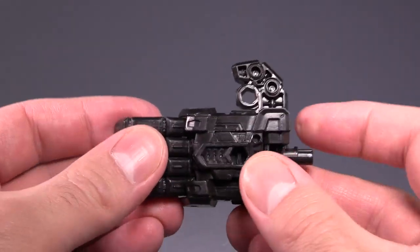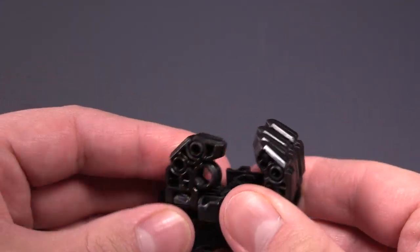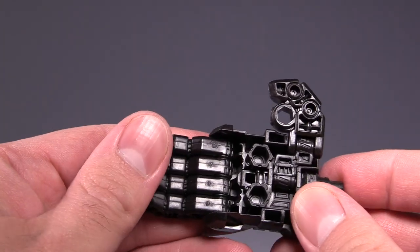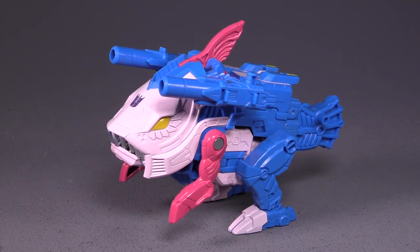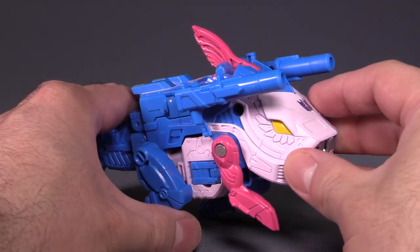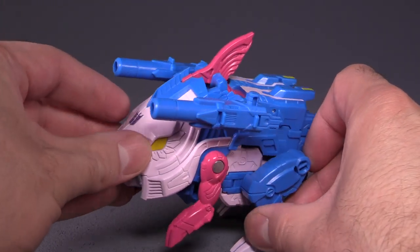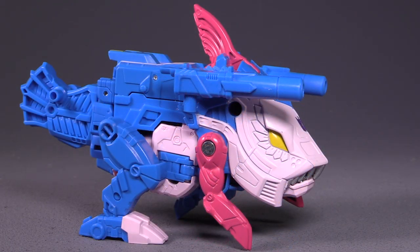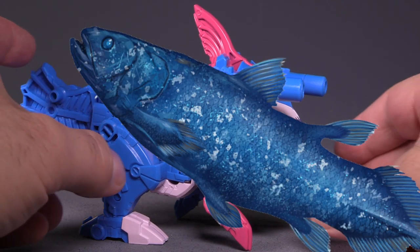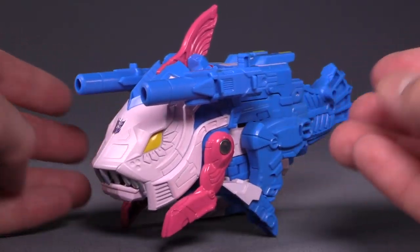I like that quite a bit, and I wish Hasbro offered different colors of these fists and hands so we could buy them for the other combiner wars. I absolutely adore this freaky fish form — the walking Coelacanth. I checked the TF wiki and confirmed: Scaler is indeed a Coelacanth, and it's a really good-looking one. I love the look of this figure. It's cool.